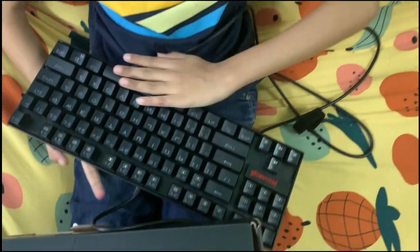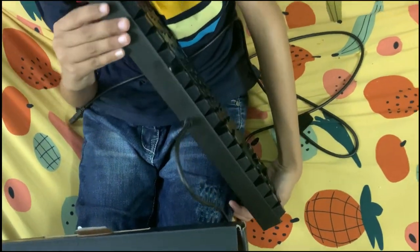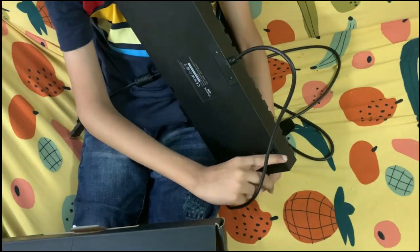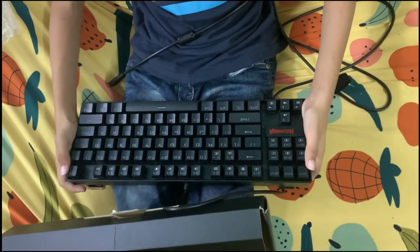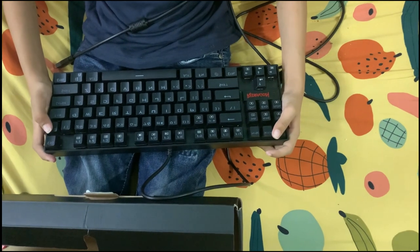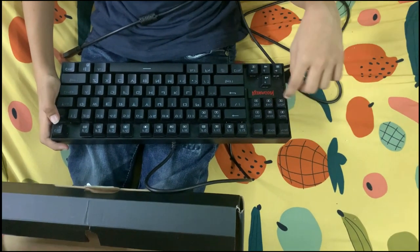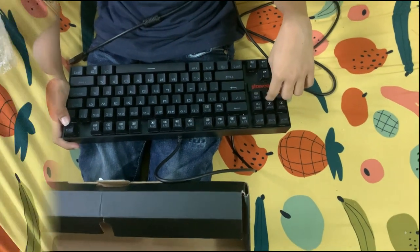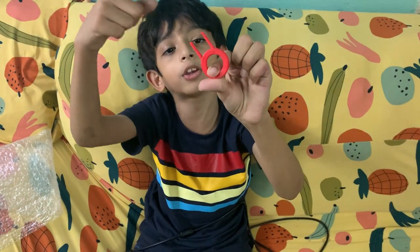It has this thing — so when you do this and put it at the table, it gets more comfortable, more upper, like this. Now we'll pause the video and I'll show you the functions and colors of the keyboard. It also comes with this clip — I forgot to mention that.